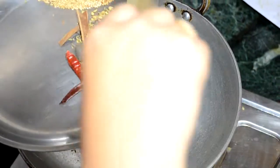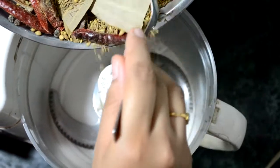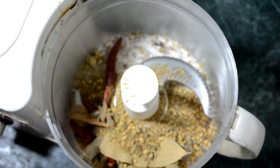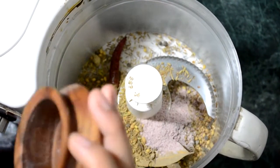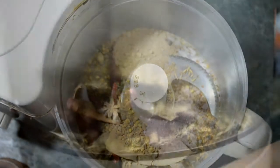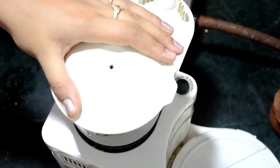Now transfer the spices into a plate and let them cool for some time. Now we have to grind the spices. You can use a mixer or grinder. I am using a grinder first. Put all the roasted spices along with salt and amchur powder in your grinder. The grinder did not get them into a fine powder, so I am using a mixer to grind it into fine powder.